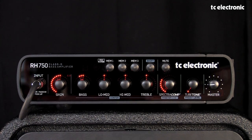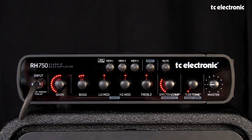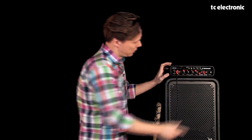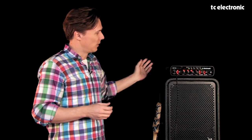Finally, and very importantly, we have the three presets up here. They allow you to store anything you see on the light rings — any sound you have dialed up with your tone controls, SpectroComp, and TubeTone — by pressing and holding for a second. When they blink, it's been stored, and you can recall it instantly. This is also remotely controllable through the RC4 foot switch. The final knob is the master level, which controls the 750 watts the amp puts out. That's the quick overview of the RH750.